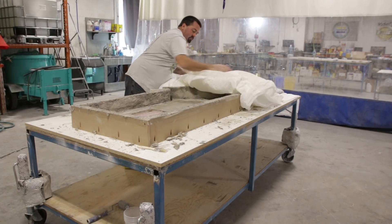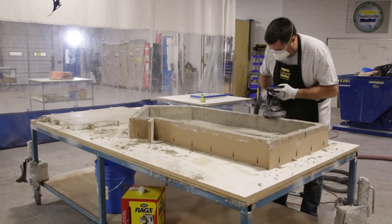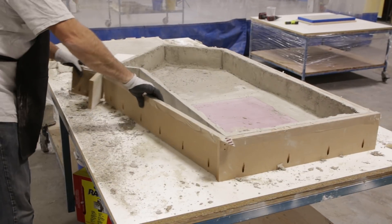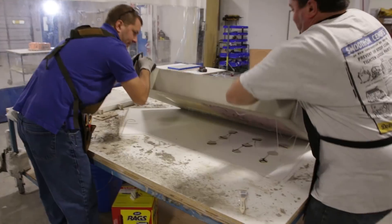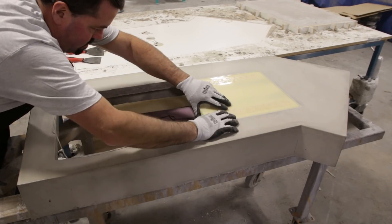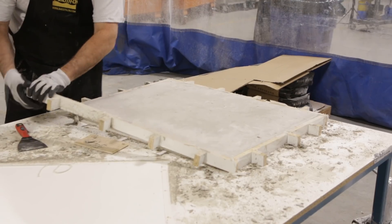The next day we uncovered the curing blankets and ground the bottom edge flat using a diamond grinding wheel. We removed the form walls from the drop edge countertop, flipped it onto its back edge and rolled it into its upright position. Then we removed the foam and resin plug. We did the same with the full thickness counter.